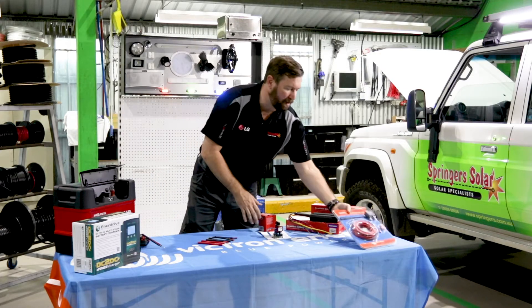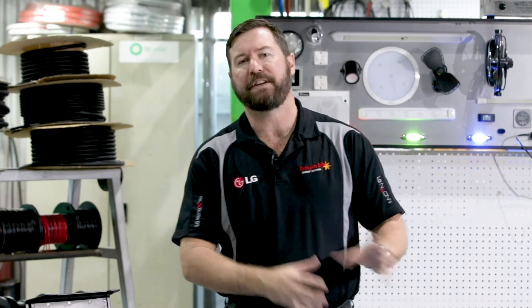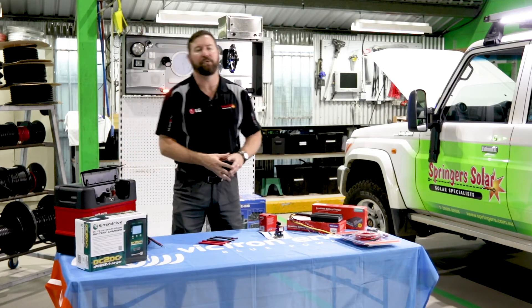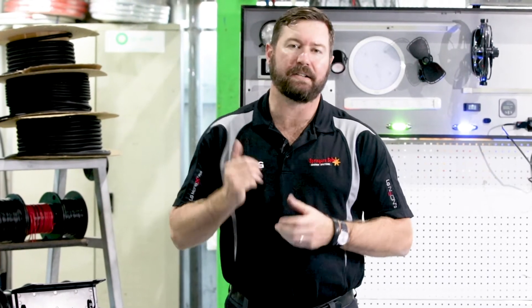The only downside to these simple items is we have to be careful about the type of vehicle we're installing them into. A lot of new four-wheel drives have smarter alternators — variable voltage alternators and temperature compensating alternators — and the voltage won't get high enough to engage one of these simple dual battery isolators. We need something more sophisticated: a device triggered by ignition. Redarc and Enerdrive both do a couple of different models. These products can be triggered by ignition, triggered at a lower start voltage, and they also have a three-stage charging algorithm to ensure our auxiliary batteries get a proper charge.